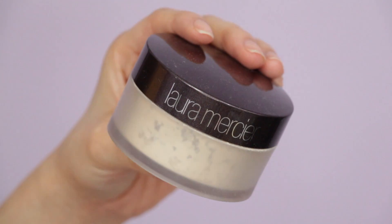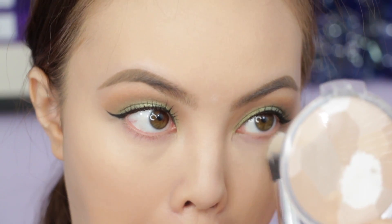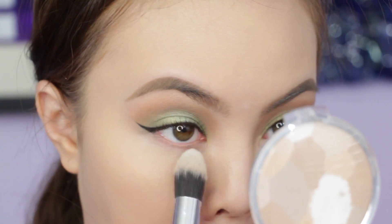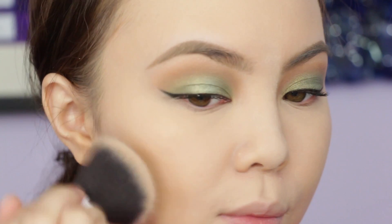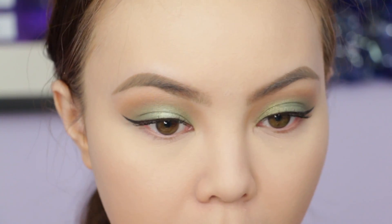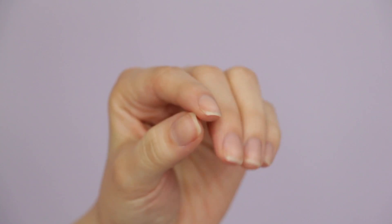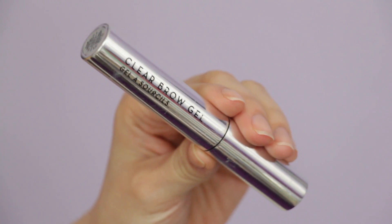Setting my under eyes and nose with the Laura Mercier Translucent Powder using a soft tulip brush — no baking today. Setting the rest of my face with my holy grail powder, MAC Mineralize Skin Finish in Medium Plus. I like using Medium Plus because it adds a little bit of color to my face and adds some dimension while setting my foundation.